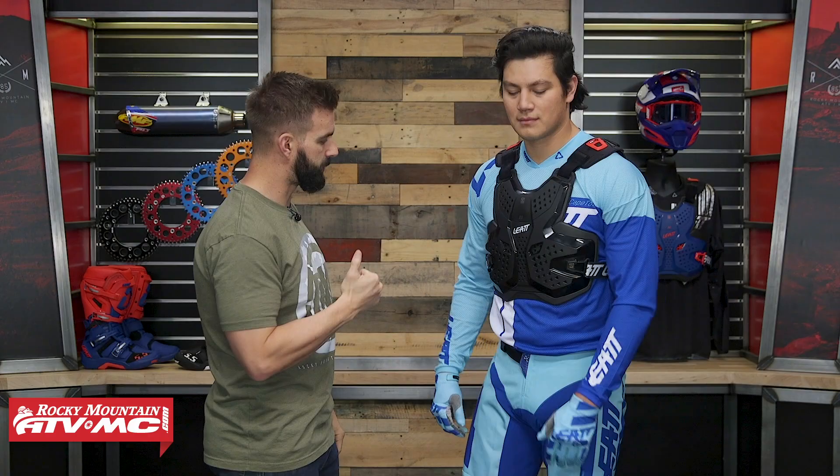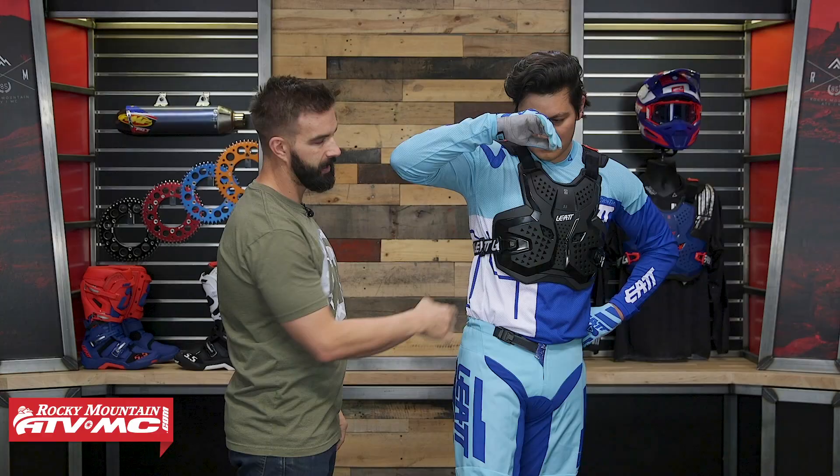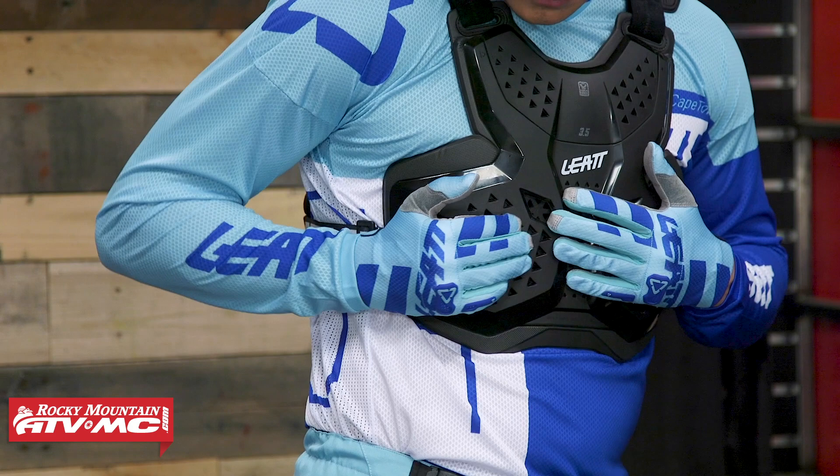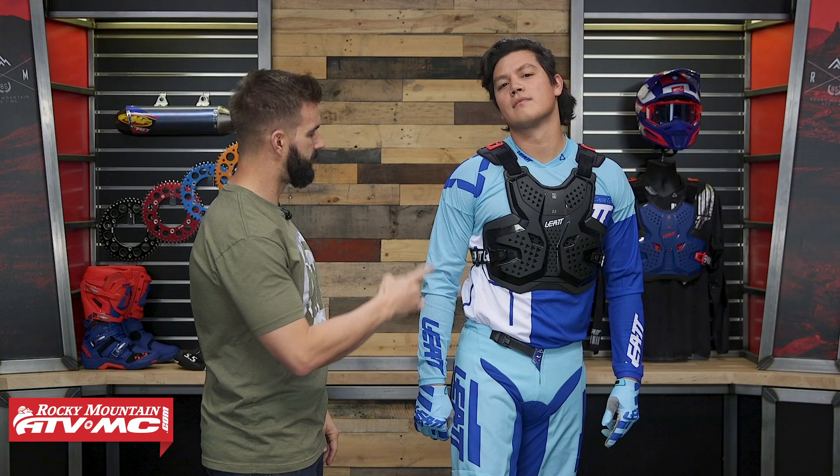Daniel, quarter turn to the right — lift up the right arm. Here are your adjustment straps, and here are your buckles in the front. Once you have these snapped in, it takes a little bit of force to get them out. Easy to pop on and off.